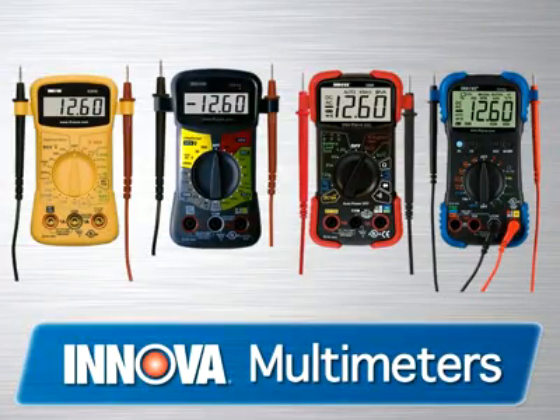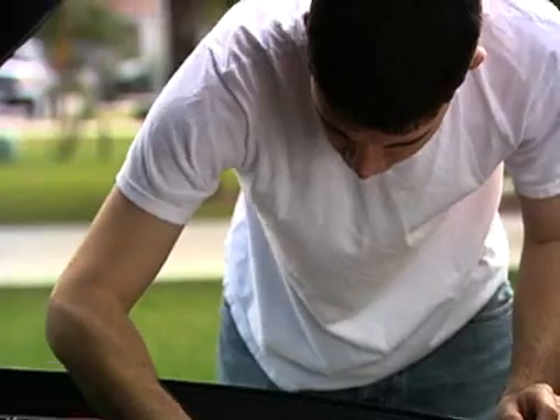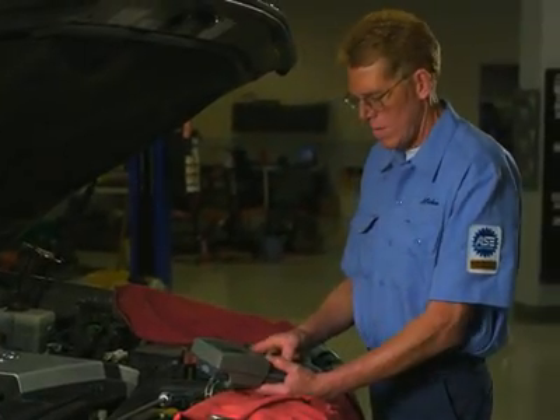If you're looking for a high quality, affordably priced multimeter, look no further than the Innova line of multimeters. For over 20 years, we've been producing tools with features and functions for the automotive enthusiast all the way to professional ASE technicians.